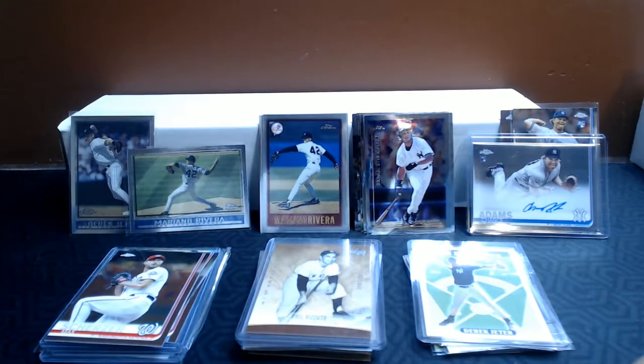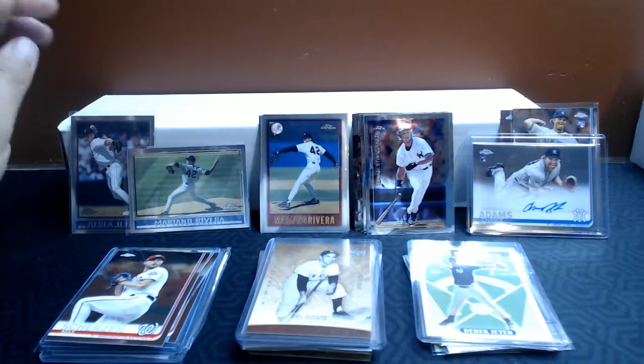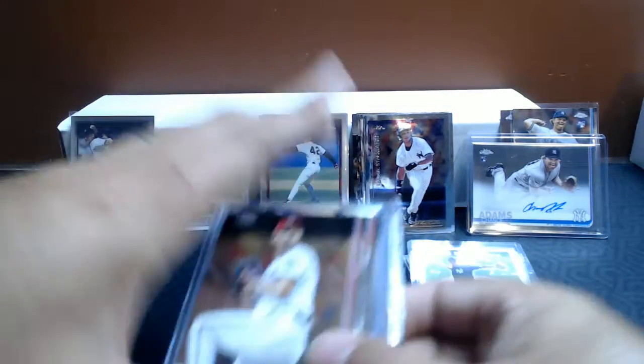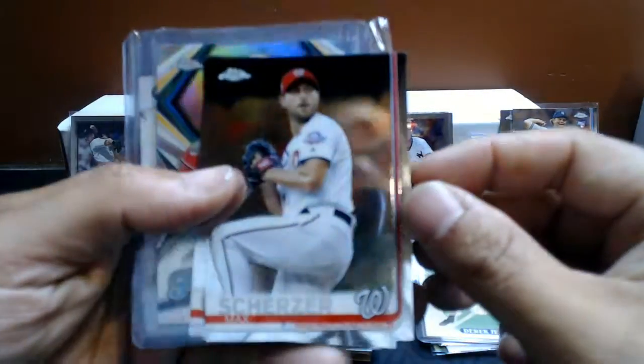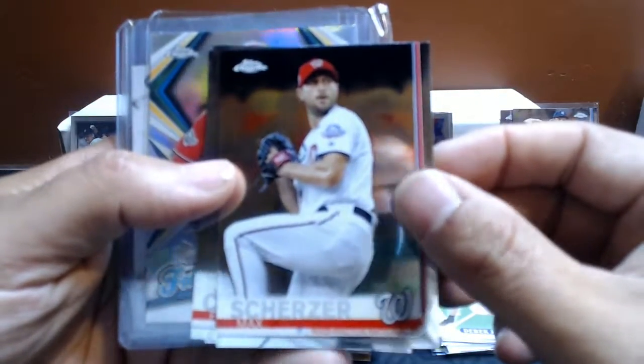So to start with, I've got a little bit of a cold, so if my voice sounds bad, that's what I got. So what I have for you today, I'm showing off these Nationals cards and I'll start with them. If you've watched any of my channel, you'll know I love the Topps Chrome, so I'm going back and opening Topps Chrome.